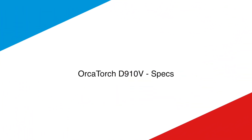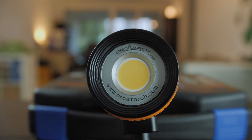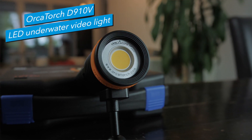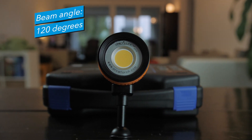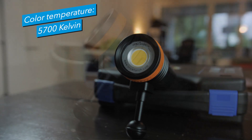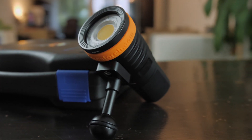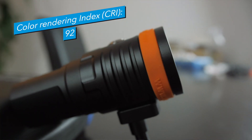Let's have a quick look at all the specs. What we're looking at is an LED light made by the company Orca Torch, model D910V. The key features are a beam angle of 120 degrees, which is fairly wide. We've got a color temperature of 5700 Kelvin, which is slightly warmer than most lights. And a CRI or color rendering index of 92 — there are definitely lights that do better in this category, but 92 is not a bad value at all.